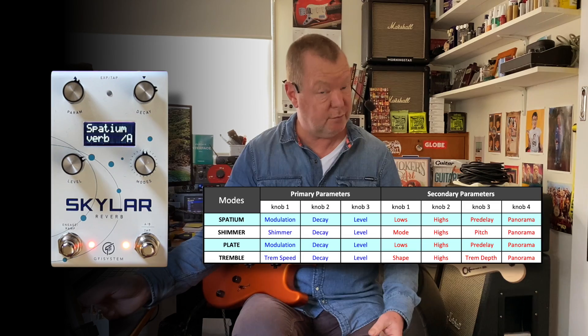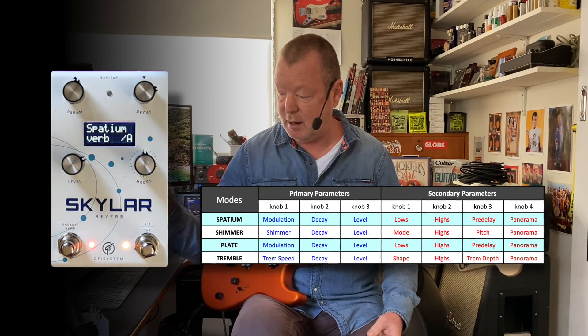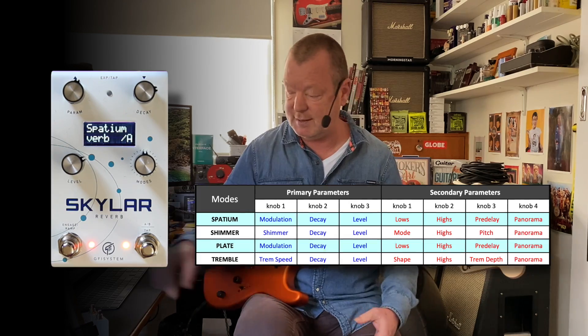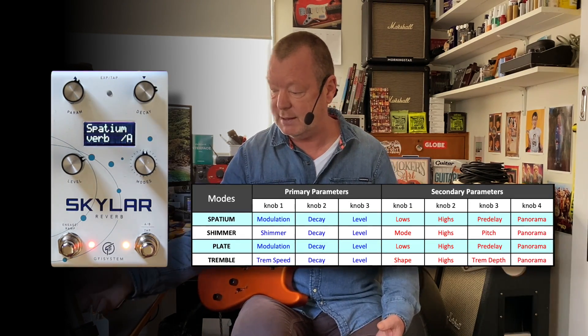Four controls. Each of these controls has one or two or even three different functions. You can turn them, you can push them, you can twist them, and they'll all do different things underneath the hood. But the basic interface is pretty easy to use.